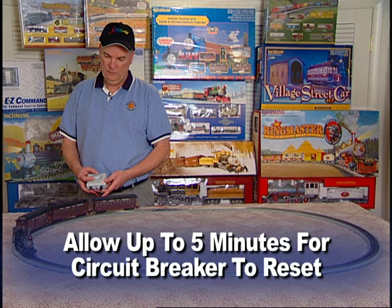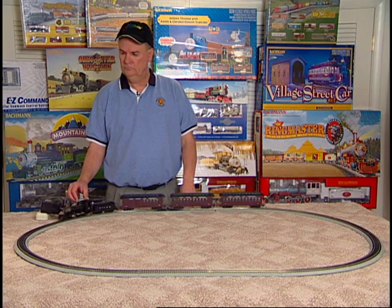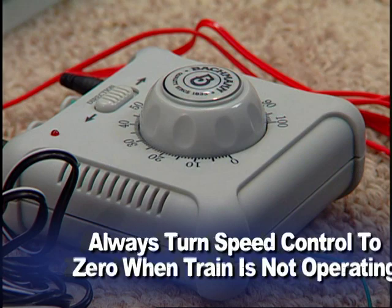For safety reasons, never leave your train running unattended. When you are not operating your train for short periods of time, you should always turn the speed control dial to zero. If you will not be operating your train for longer periods of time, be sure to unplug the power supply as well.